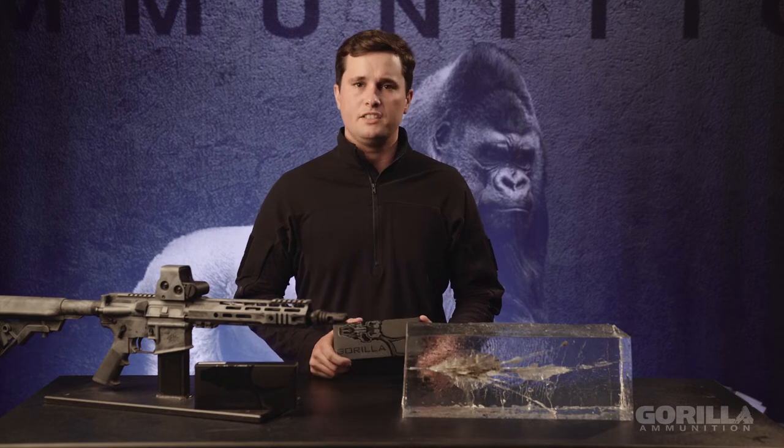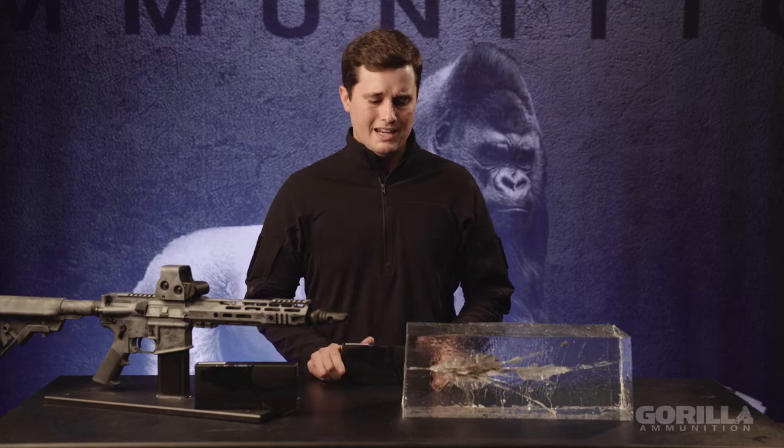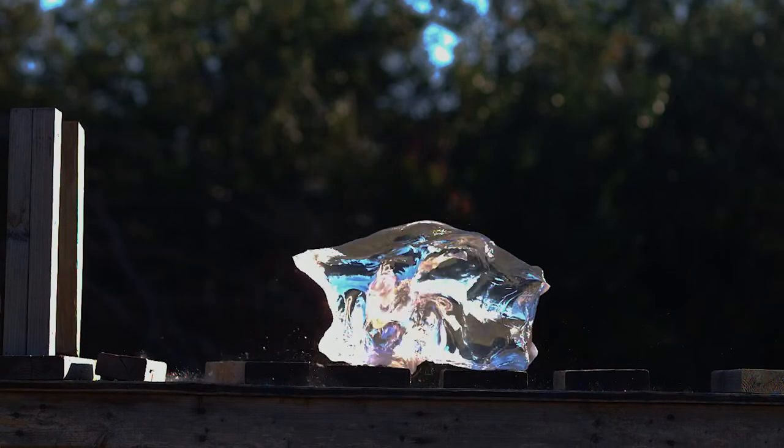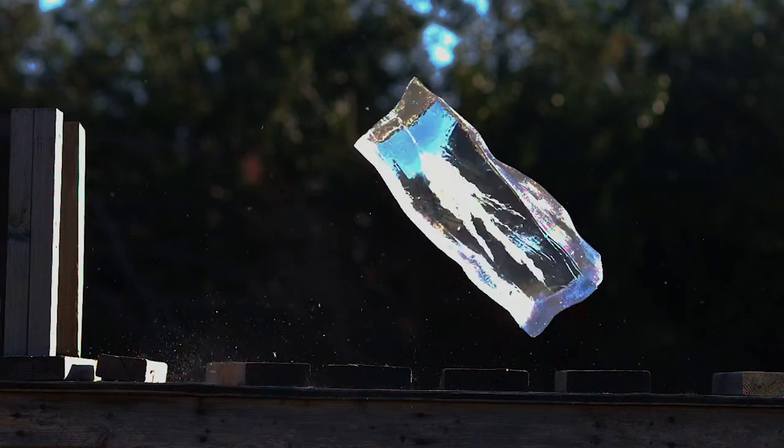In .223, we've got a 62 grain Lehigh Controlled Chaos. It's going to do something very similar to what you see here — it's going to go in and immediately upon entry it's going to blow up, and then you're going to get the base of the bullet that stays together and penetrates through to hit vitals.